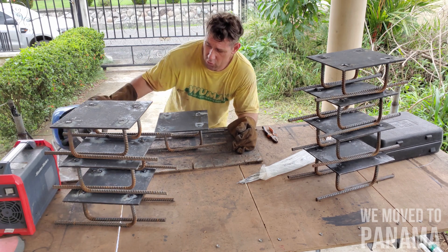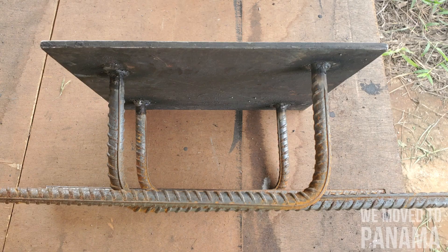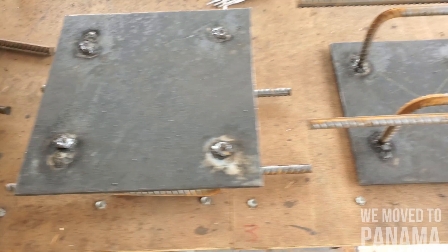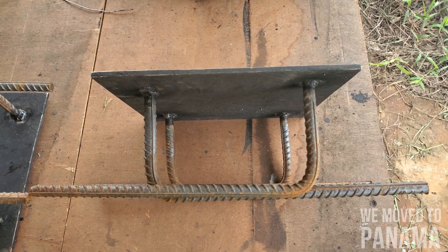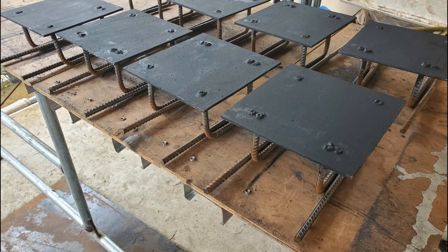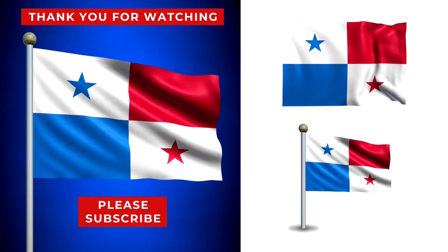Hey guys, I'm finished with the last one. I'll bend these — the rebar is still straight. There's the above view, that's the bottom, and this is your side view.